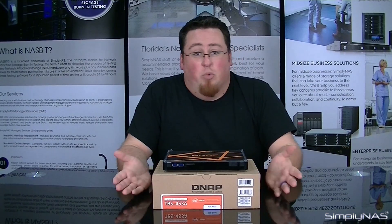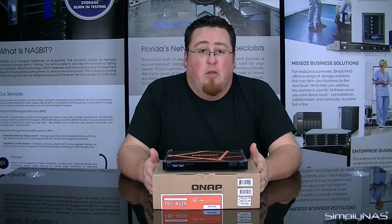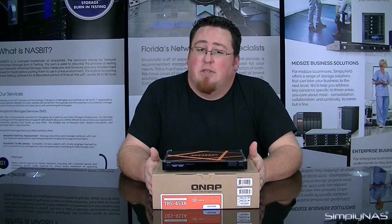If you have any questions on this one or want to leave any comments, go ahead and leave a comment in the section below. If you like the video, go ahead and hit a like. If you want to subscribe to our videos, go ahead and do so — this way you can stay up to date on the latest devices we have coming out on the market. If you have any other questions, you can feel free to send us an email at sales@simplynas.com. Thank you guys for watching. See you next time.